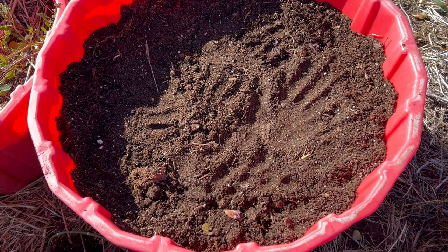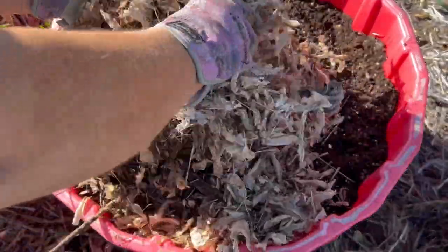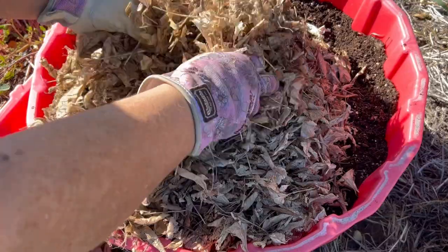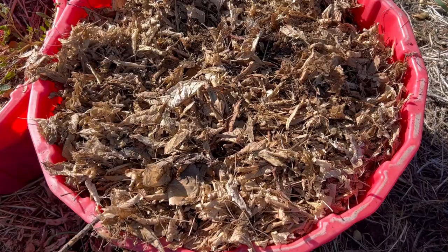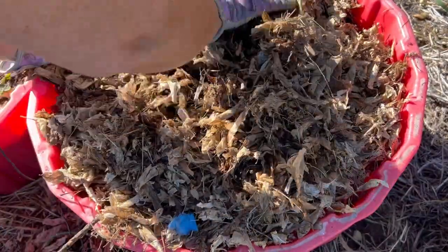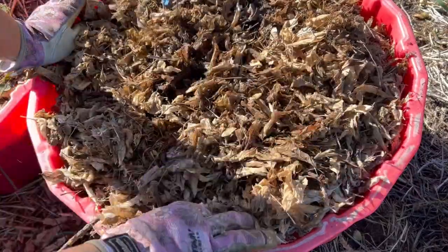I've got some leaves that were raked up this spring, been bagged up and just sitting, so they're kind of broken down and got a lot of moisture in them. I'm just going to put a good thick layer here on the container to give them some insulation, and then in the spring I can kind of pull it back and check and see if we have any garlic.